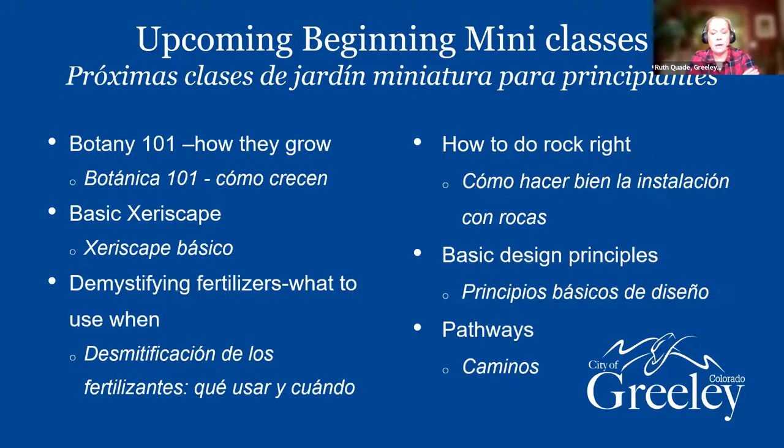I've been asked to do a beginner class, so I was thinking about a Botany 101, basic xeriscape covering the seven principles, demystifying fertilizers — because a lot of people don't understand what those numbers mean on the box — and if you're going to do rock in your garden, how to do it right so it doesn't look like a parking lot, some basic design principles, and how to build a pathway. Those would be mini classes, maybe 30 minutes, doing one a week for a month or something.